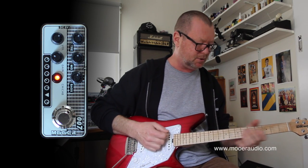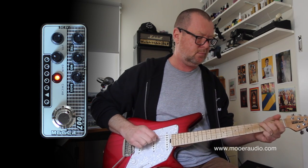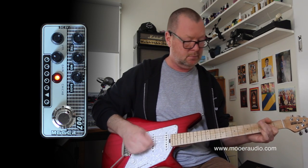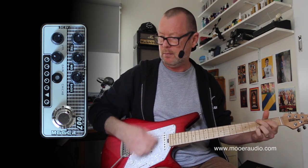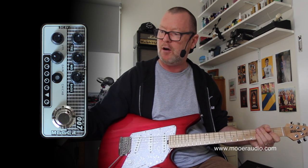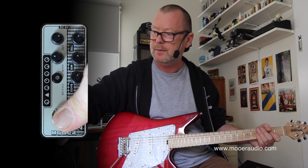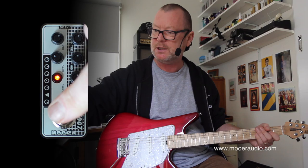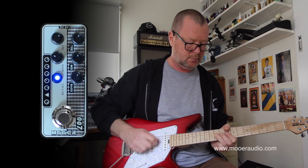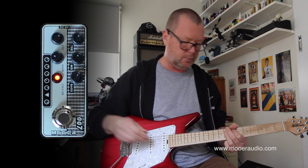Let's go to position number two. You can tell a foot switch to either turn the pedal on and off, or, once it's engaged, you can hold it down for a couple of seconds and now it'll just let me switch between the channels. So I can go between my blue channel, which is clean, and the red channel, which is not clean.